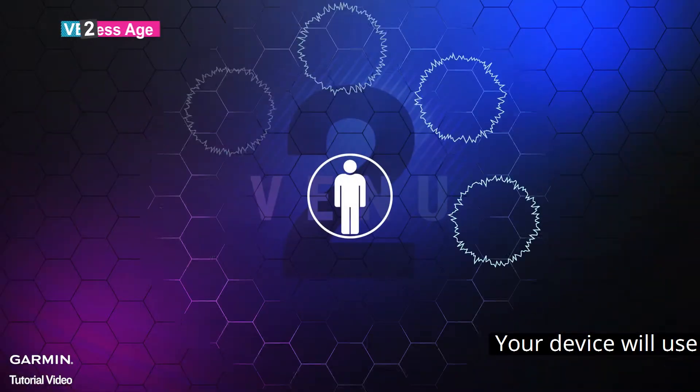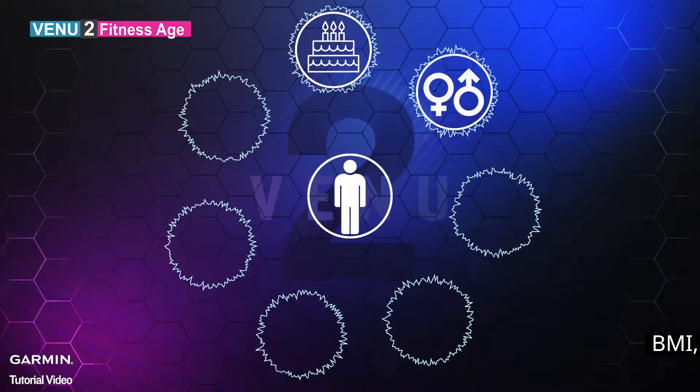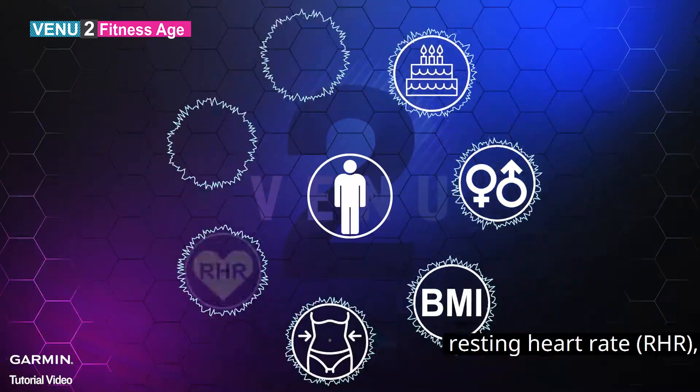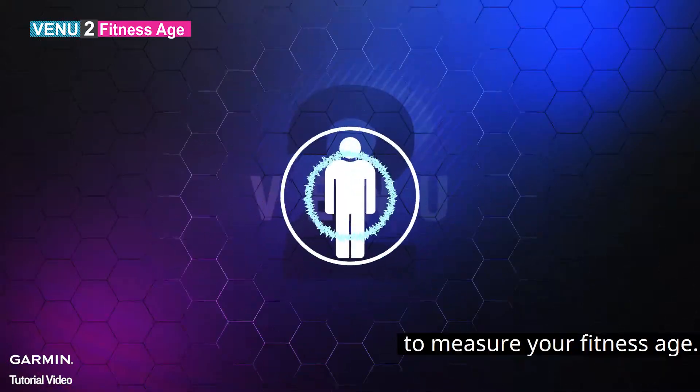Your device will use the user's personal information, such as the date of birth, gender, BMI, body fat percentage, resting heart rate, and intensity minutes VO2 max to measure your fitness age.